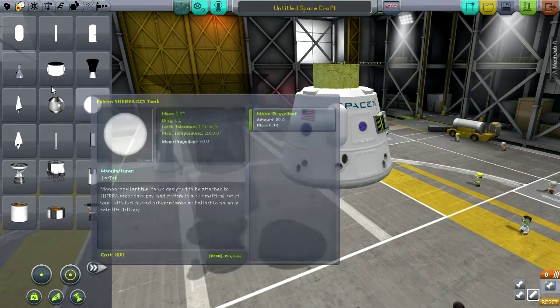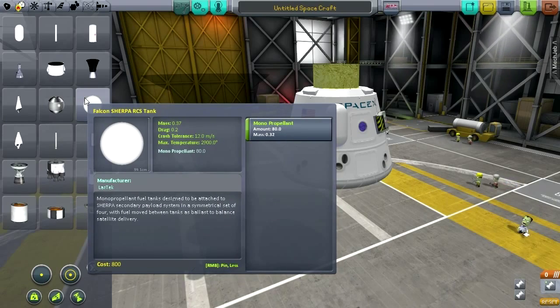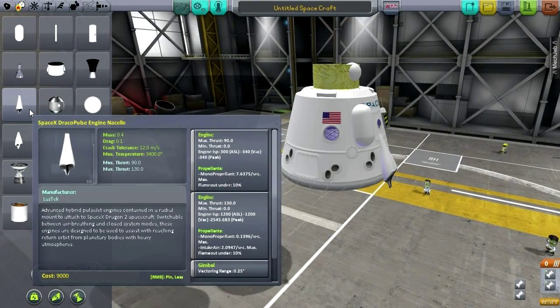Pusher separation motors — I don't know why they're shaped like this. The Sherpa RCS tanks, and the engine nacelles for the pod.